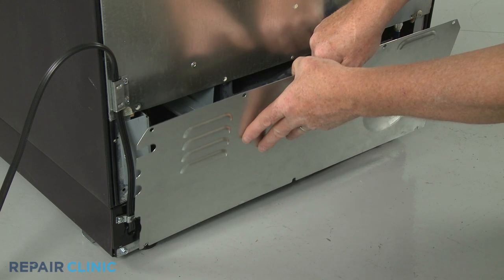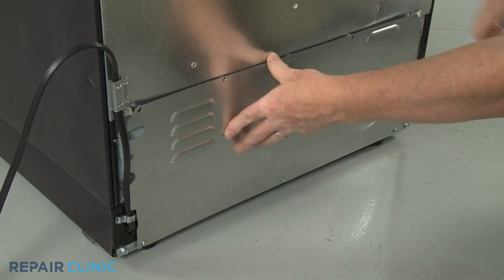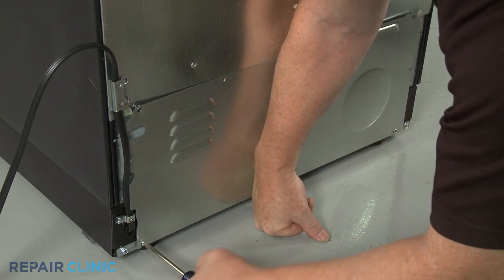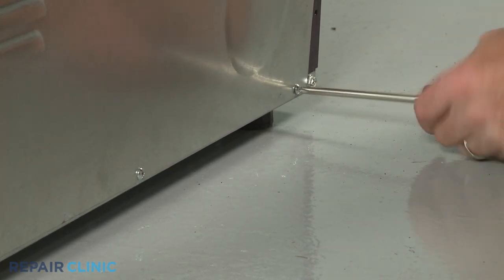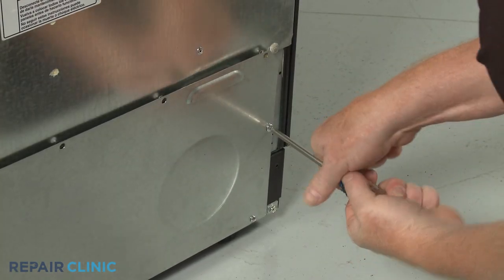Reinstall the access panel by aligning it on the bottom screws. Tighten the screws, then fully re-thread the remaining mounting screws.